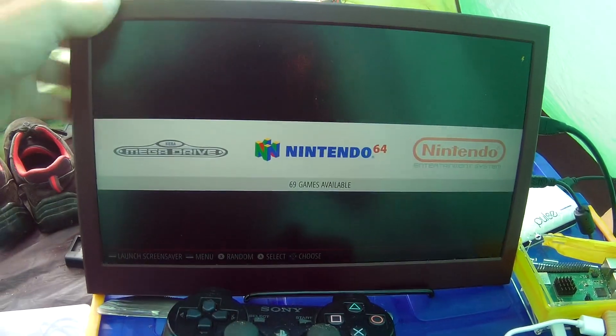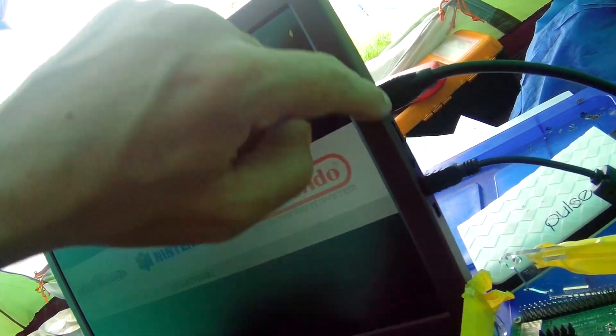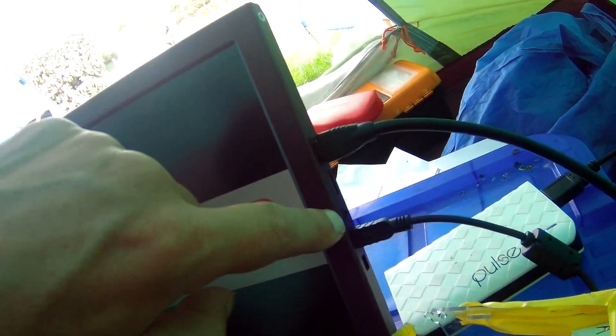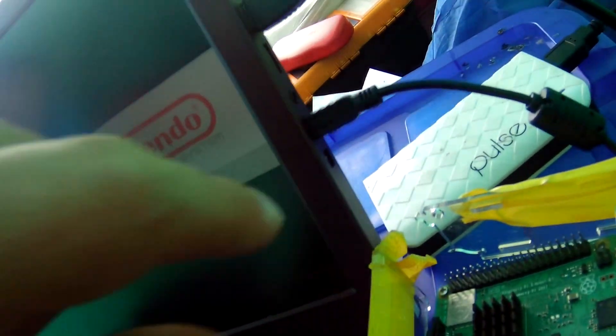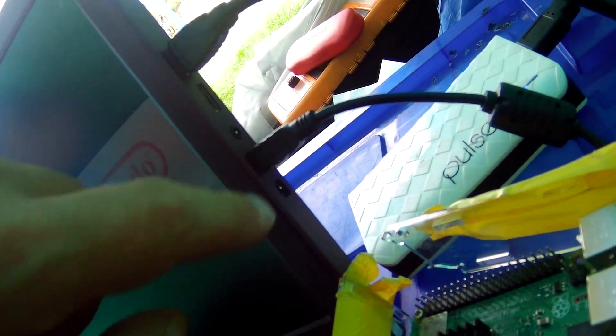Here is my 1080p display — it's 13.7 inch, I think. It's got two mini HDMI connectors here. It's got audio outputs for phones. You can power it with 5 volts via USB with a power bank, or you can also power it with 19 volts over here with an adapter.